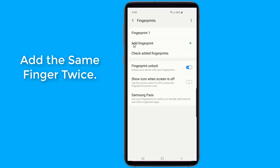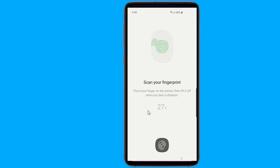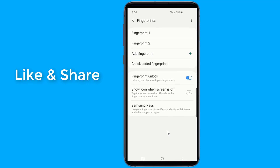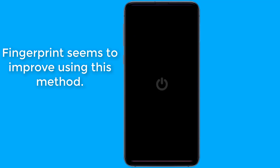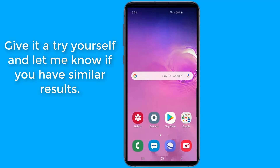Add the same finger twice. By scanning the same finger twice, when the system looks at its database to match your fingerprint with the registered ones, it will have more than one entry to determine a match. Even if your fingerprint is scanned in a way that causes a false negative with the first entry, it is unlikely this will cause the same error with the second entry. Thus, this method increases your chance of unlocking your phone. The Samsung Galaxy S10 and Galaxy S10 Plus ultrasonic fingerprint sensor seems to improve using this method. Give it a try yourself and let me know if you have similar results.